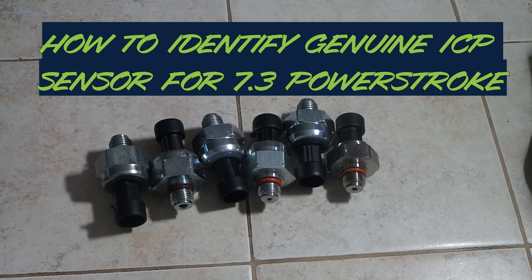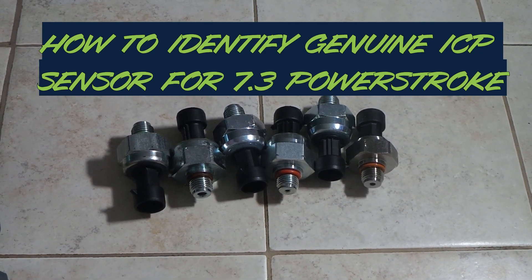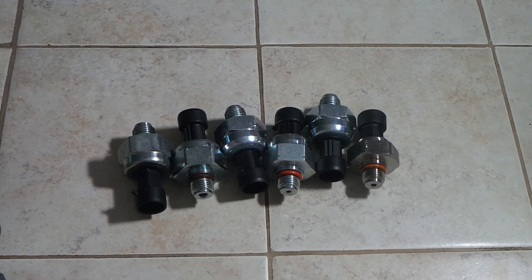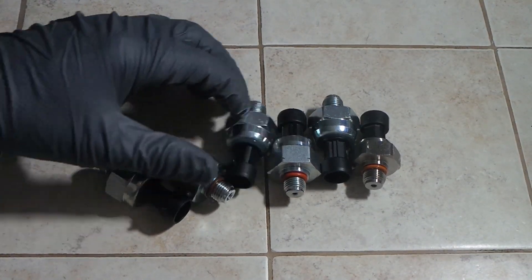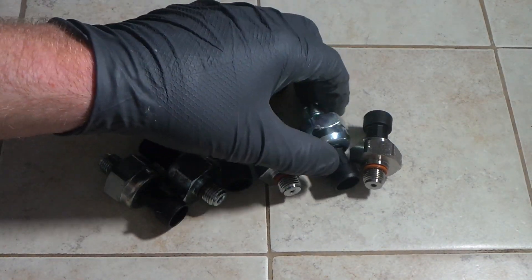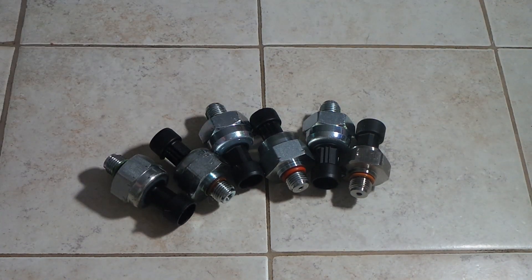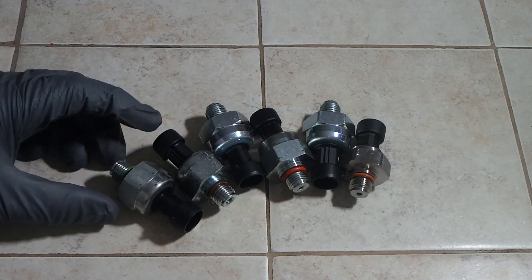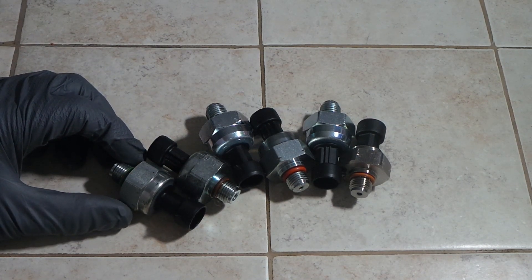Hey guys, James here. I just wanted to make a quick video showcasing how to spot a genuine Motorcraft injector control pressure sensor for the 7.3 Powerstroke. I've got a lot of sensors here — most of them I got off eBay, a couple off Amazon, and one of them was from Pro Source Diesel, which is actually my preferred sensor over a Motorcraft one. I'll show you why in just a moment.